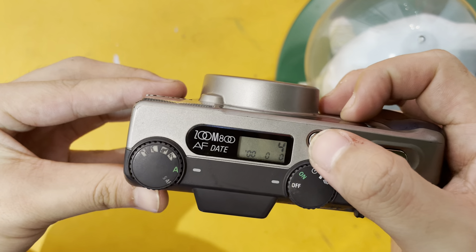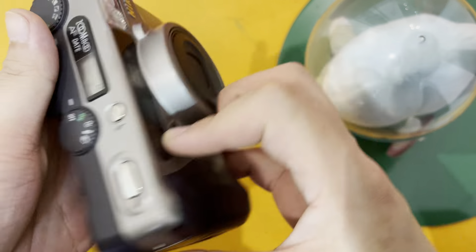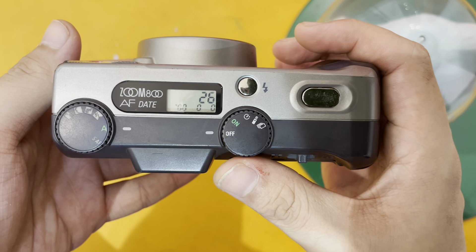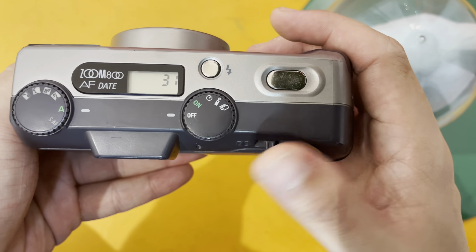And then it'll show — it'll count backwards. This is the special feature about the Zoom 800AF. So this is the dummy film, and currently this dummy film has like 31 shots.